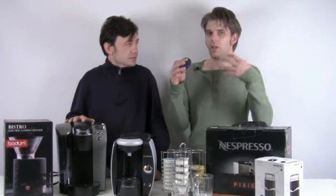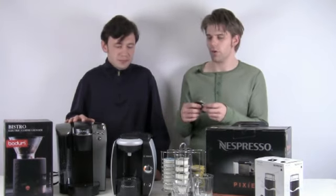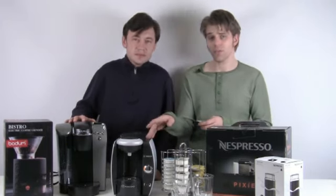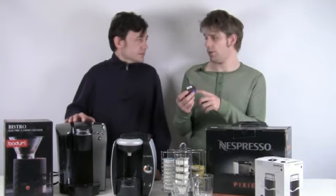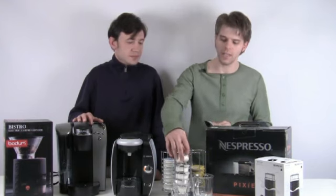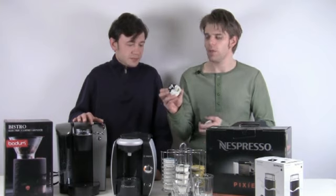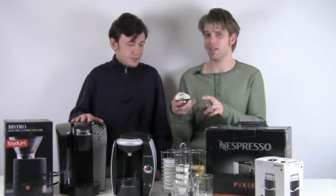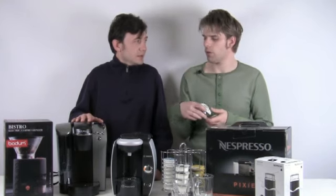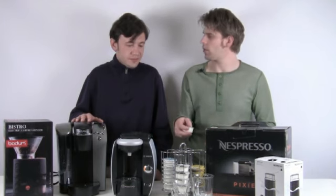That barcode is actually read by the Tassimo machine, and that basically tells it how to brew the coffee. That's something that makes this machine really smart — you don't have that with pretty much any other single-serve option. This allows you to do a really large range of coffee drinks. Being able to make a different range of drinks is really important. You can do coffees, teas, and because of the T-disc system, you can also do cappuccinos, lattes, hot chocolates — all done using just the T-disc.